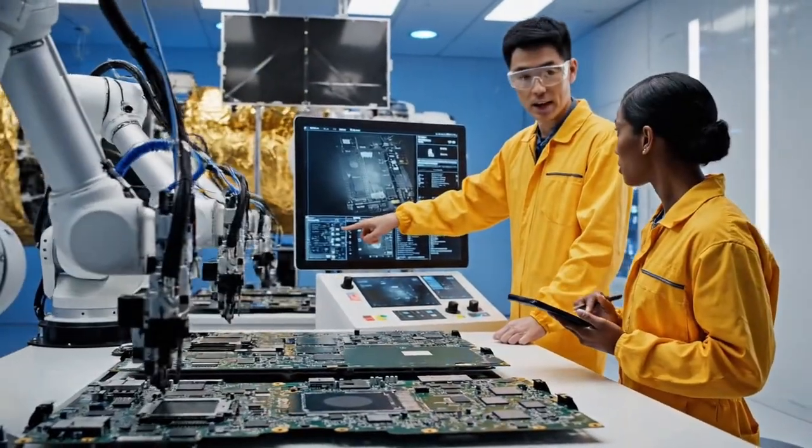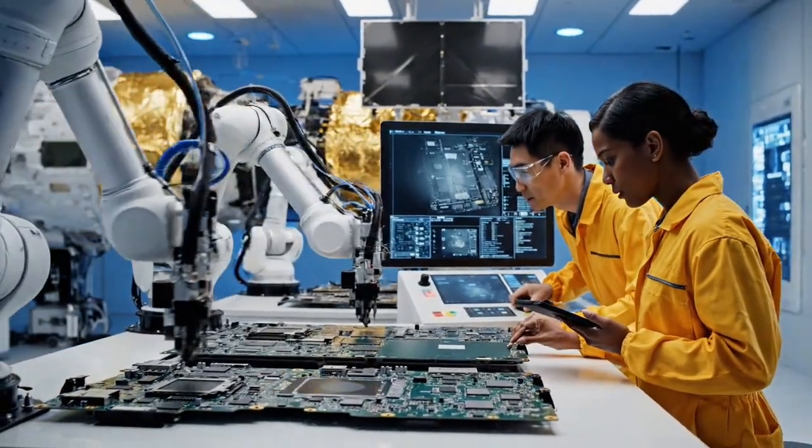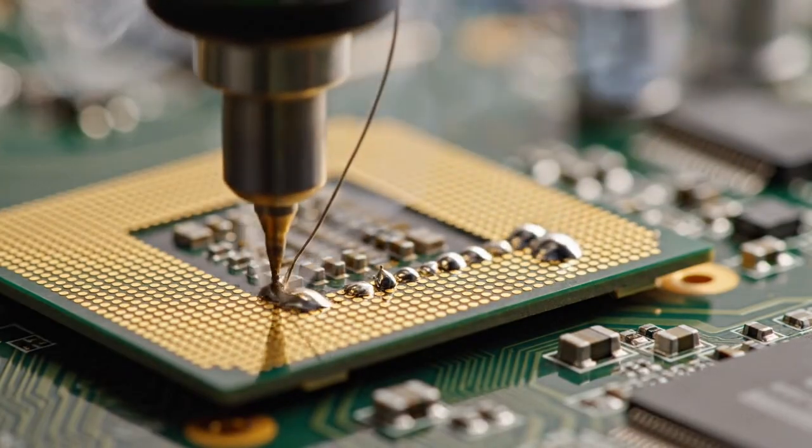The resistance reading is slightly high on the third layer. Dialing back the current intensity. This is the brain of the satellite, capable of processing gigabits of data per second.